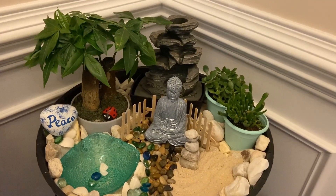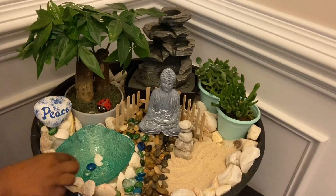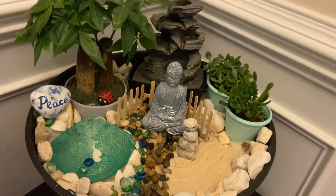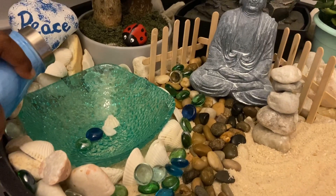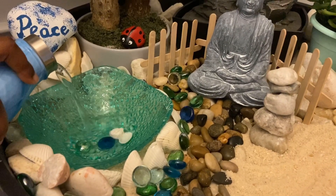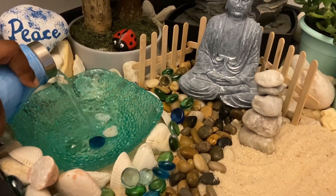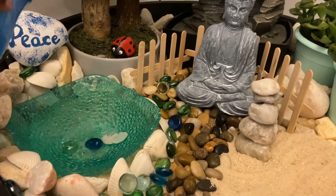I have placed my painted rocks — my ladybug rock here and my peace rock here. But we still need to add water for the pond, so we will do it now. I think this is enough.